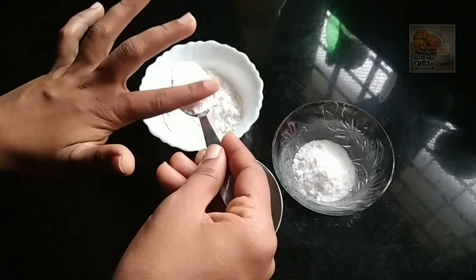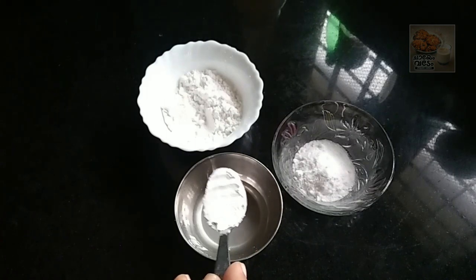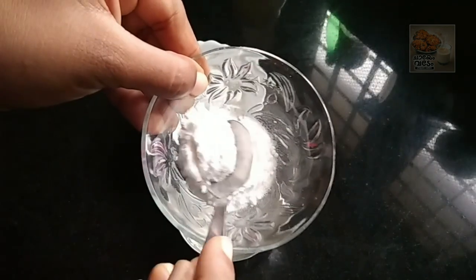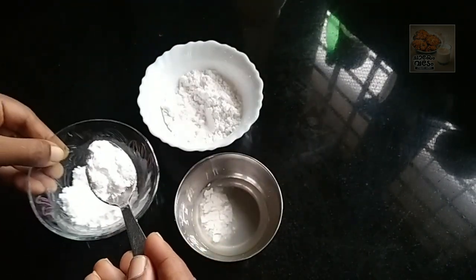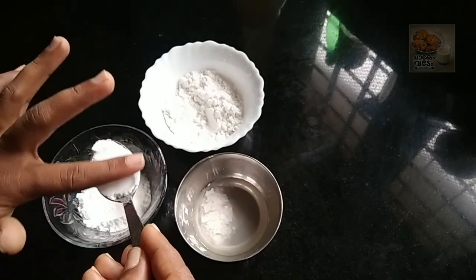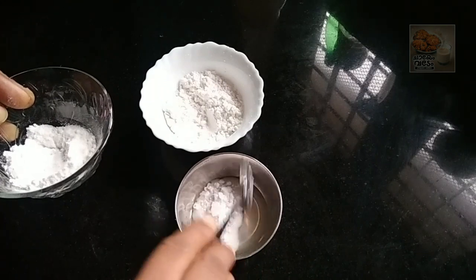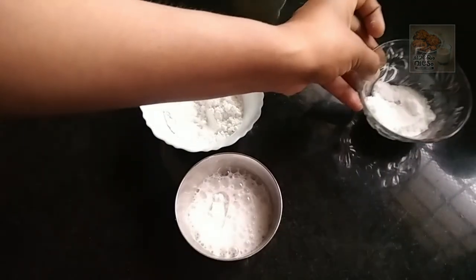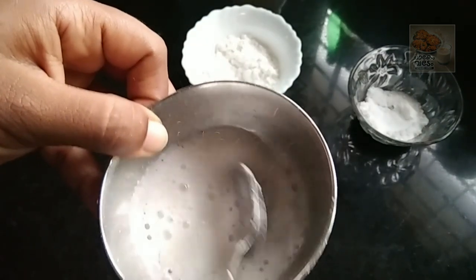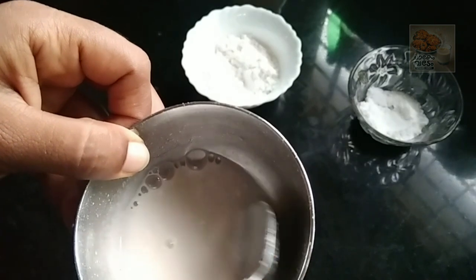The baking powder is made with baking powder. We are going to put it in the market. We will do instant baking soda. We will put it in the baking soda and corn flour. We will mix it all together with the baking soda.